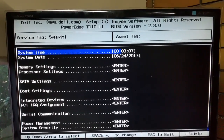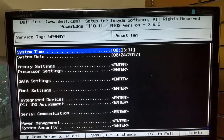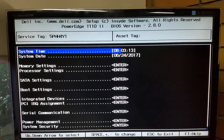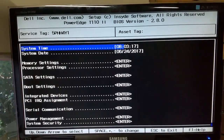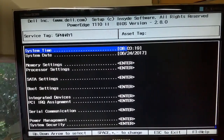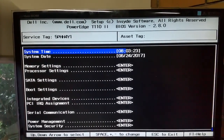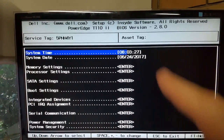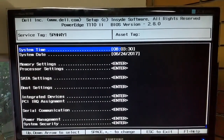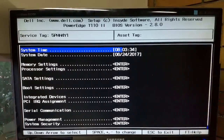This is the PowerEdge — pretty much a standard Dell BIOS system. Before I do anything with this server, the first thing I'm going to do is check to see if there's a BIOS update out for it. I assume there is, but I'll check for that. Anytime you get a server that's aging a little bit, I always check for a BIOS update, especially if it's going to go into a production state.